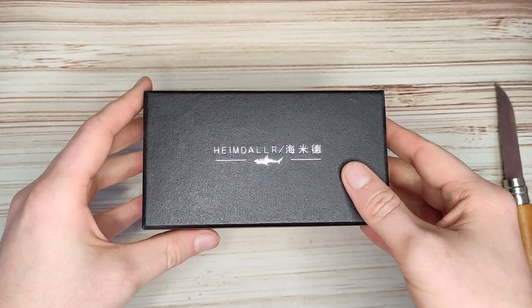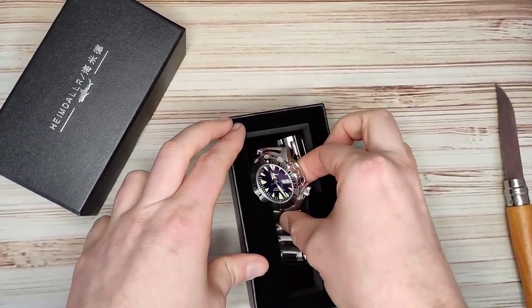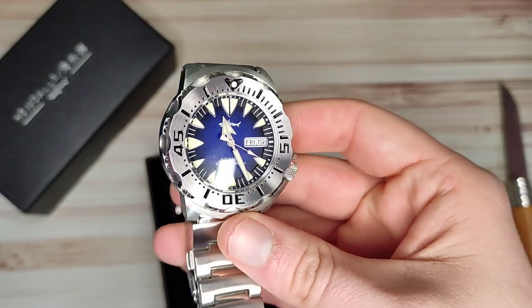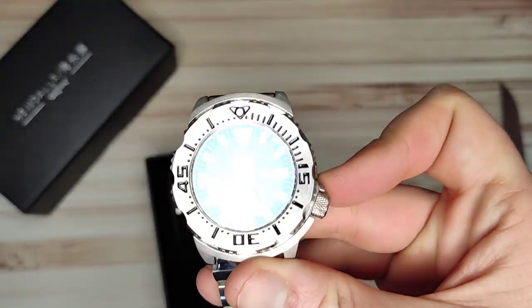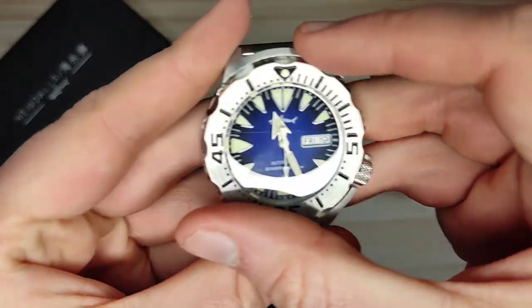Let's take a look at which one we have. Oh, it's the Monster! I saw this on George's channel and a couple of other people's channels and was very tempted to get it. I ended up getting the Heimdallar SKX instead, but it's a really nice watch. I really like the blue on this, and now that I've seen the bezel in person it's pretty interesting.